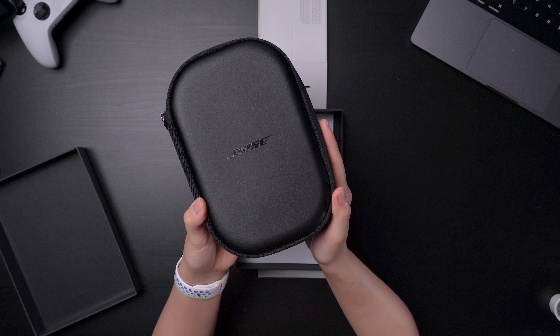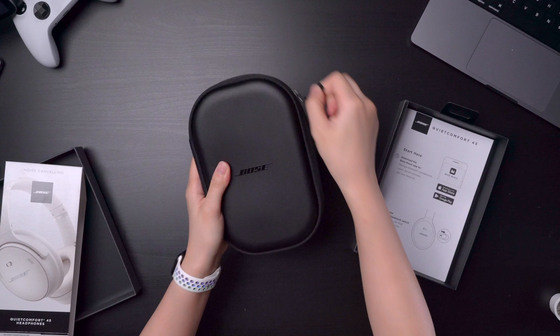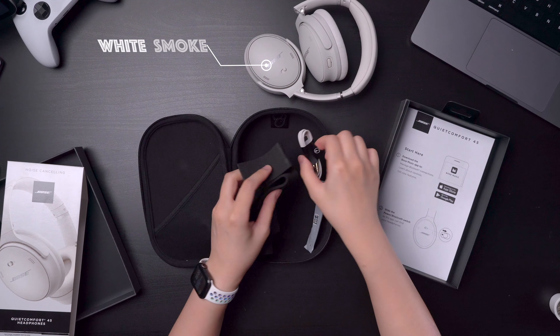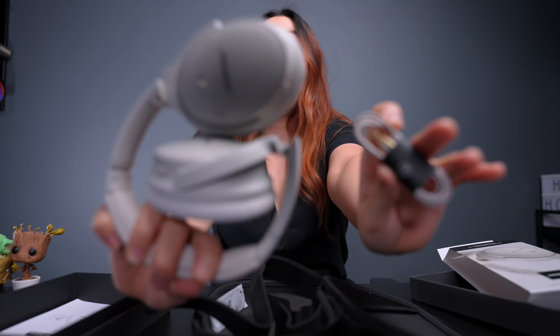First, we see the carrying case. Smells good — it's leather. Very solid. Opening it up, we have the QuietComfort 45 headphones in white smoke color.